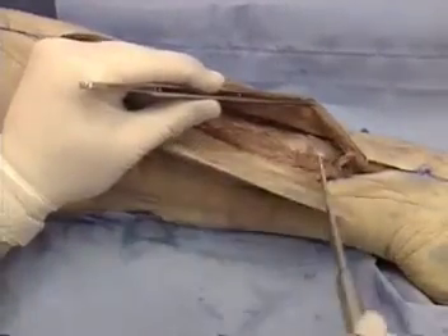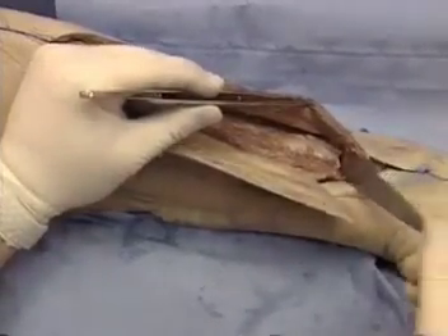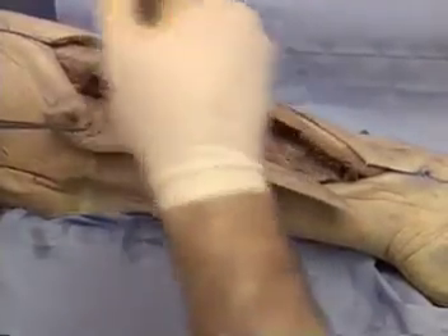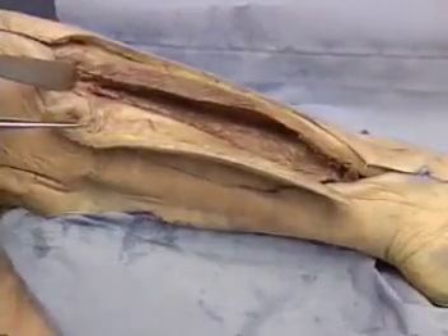The distal and proximal osteotomies should then be performed to allow the fibula to be rotated outwards, permitting incision of the interosseous membrane under direct vision.